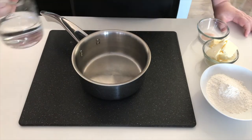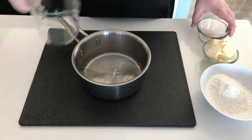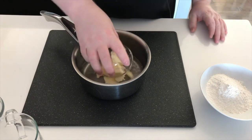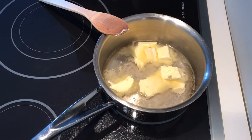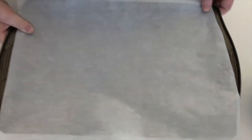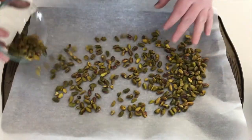To start, we're going to add our water to our saucepan, follow that up with our sugar and salt, and then finally our butter. Bring this over to the stovetop and allow to melt. While that's happening, let's preheat our oven and start to roast off our pistachios for the pistachio cream.